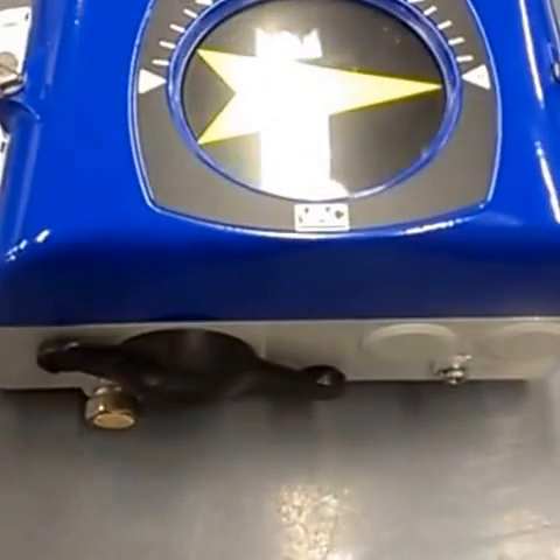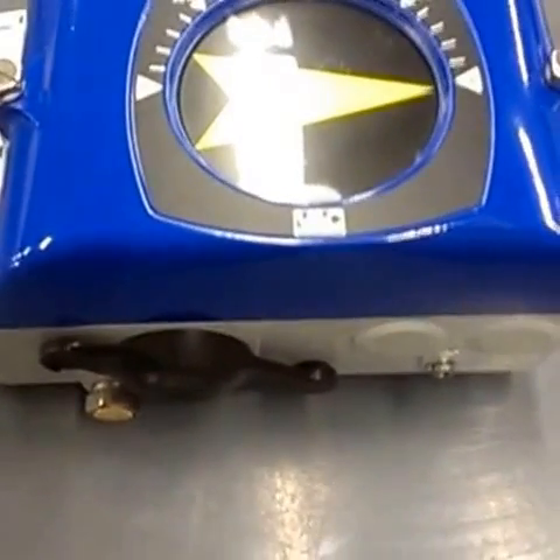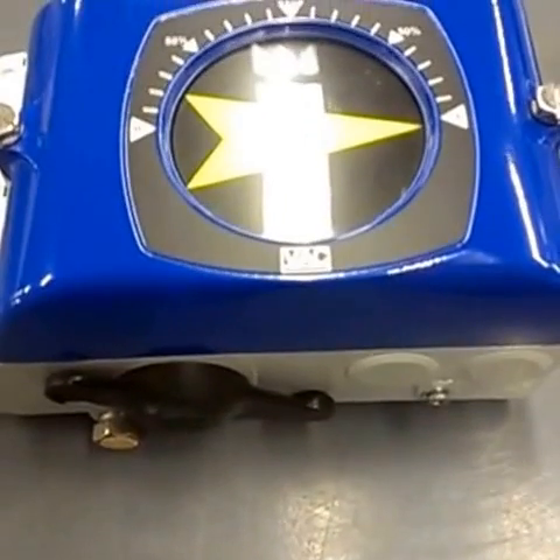Here's the V200E. I'm going to show you how to change this thing from direct acting to reverse acting.